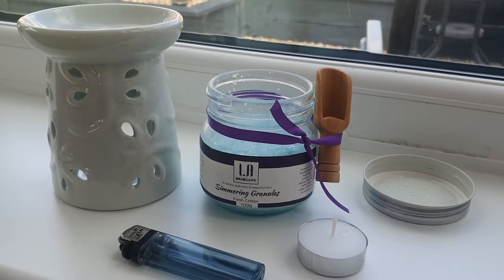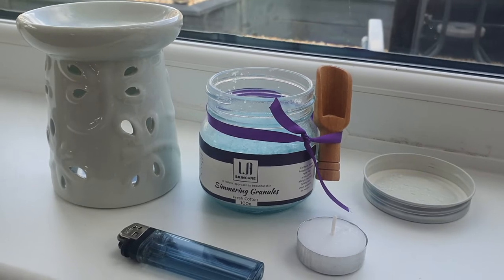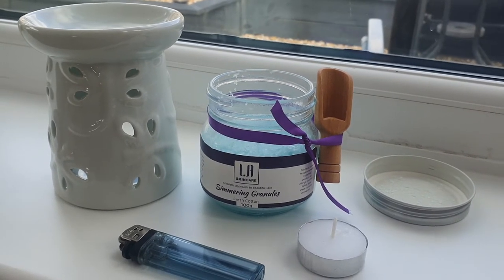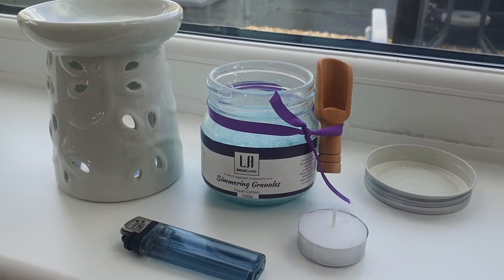A few people have been asking what you need for the simmering granules. You need an oil burner, the simmering granules, a tea light, and a lighter.